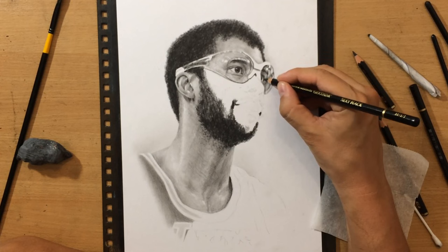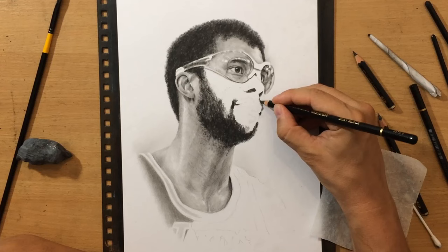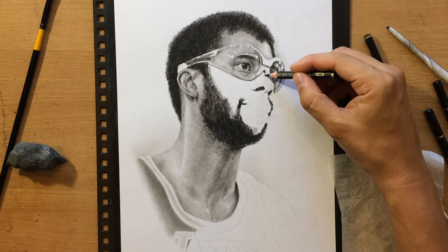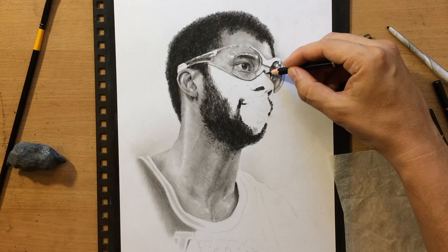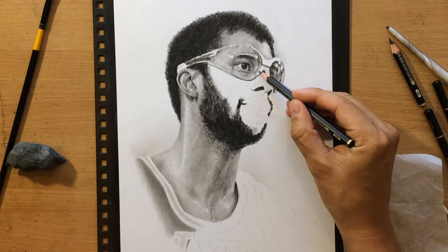So I'm just finishing the other eye and the other side of the glasses, and now I'm going to start working on the nose, drawing the nostrils — first starting with those darker areas — and then doing a little bit of shading around the nose and on the nose itself. There are also some highlights on the nose because the tip of the nose is a round area, so some parts of it will be reflecting light coming from above.